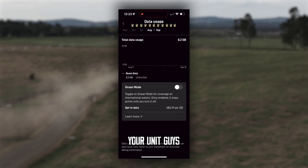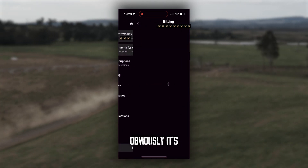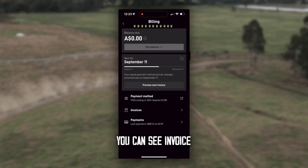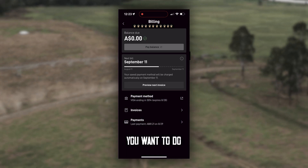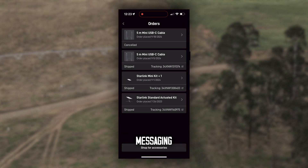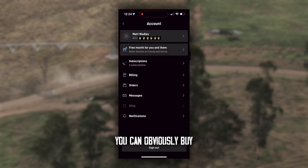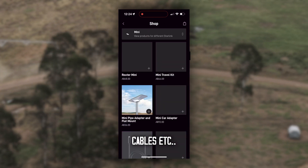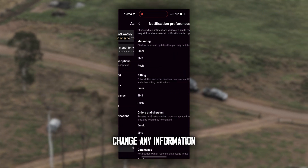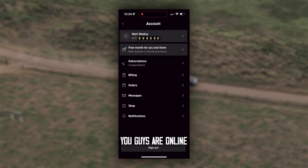If you want to rename your unit, just go in here and rename it. Billing will obviously tell you your billing — it's got your cards, invoices, and payments. You can see your invoice, pay your balance, whatever you want to do through billing. Any of your previous orders and kits are in here too. You can message in if you need assistance through the Starlink app. You can shop here as well — buy different units, cables, etc. Notifications let you turn alerts on and off, and you can change any information through here. Head back to your main menu — and that is it, you guys are online.